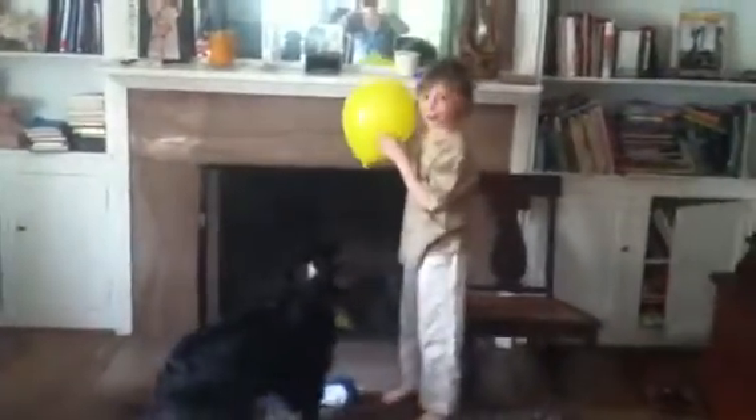It's really fun because he always bounces it back, and it's good for his own sake.